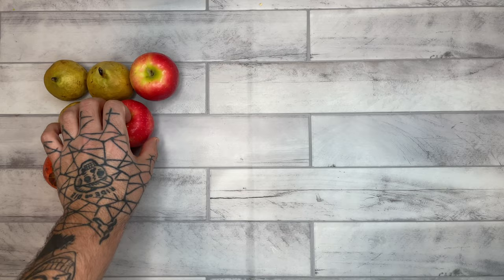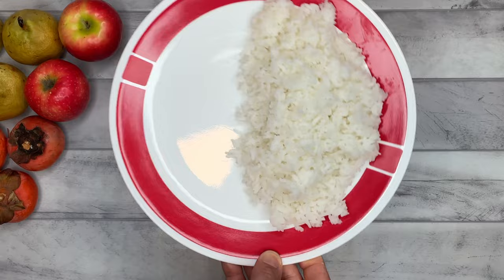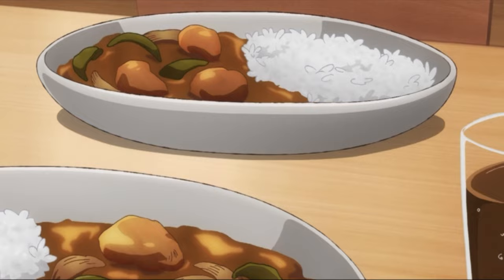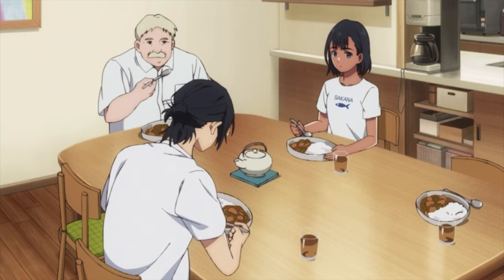Now it's time to plate. Grab yourself a good portion of rice, and finally we add in our curry. And there we have it — Shinpei's famous curry from Summertime Rendering. Full curry dish, plated and not sliding off the plate.